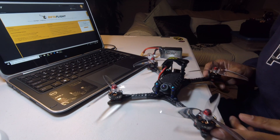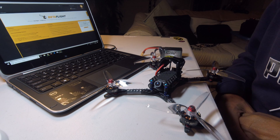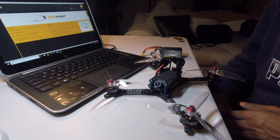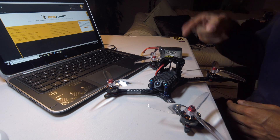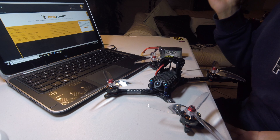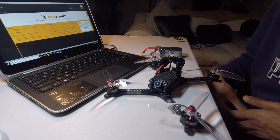So what's up with this quad? I nicknamed her 'Vive Valicious' because the thing had vibes in the middle of the throttle, and no matter what I did with Betaflight, I couldn't get rid of them. No matter what I did.